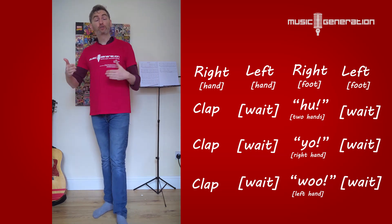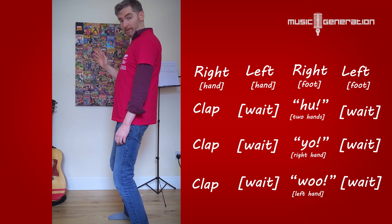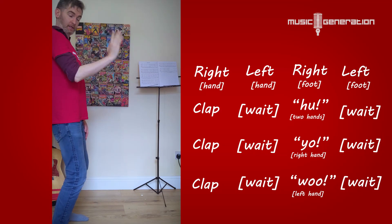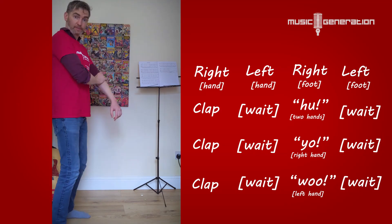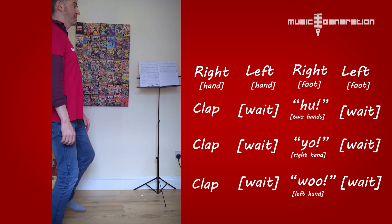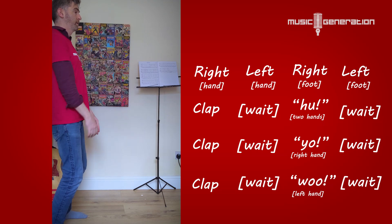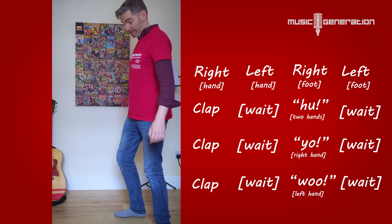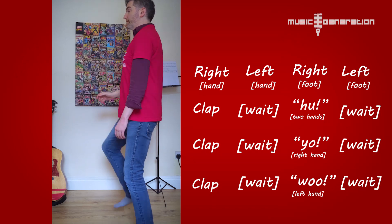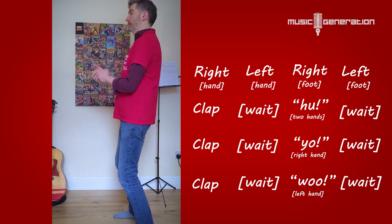So that's the whole sequence — practice that. Try and do it with somebody facing you. I'll be starting with the right hand here, and the other person will be standing over here starting with their right hand. I'll just do it sideways one time so you can see it. One, two, three, four. Right, left, right, left. Ha. Ha. Ha. Yo. Woo. I'll do it from this side as well so you can see it. Right hand up in the air. One, two, three, four. [routine performed] Ha. Ha. Yo. Woo.